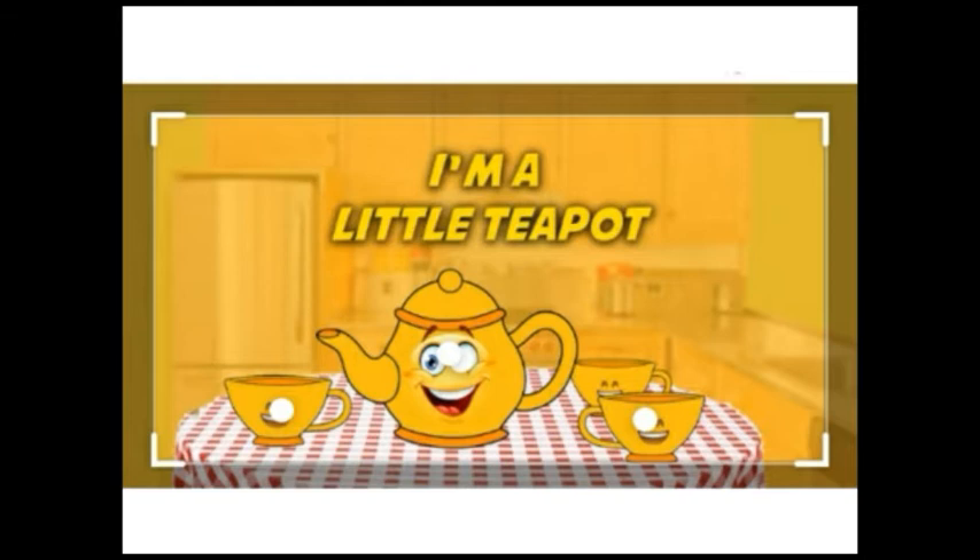Main abhi poem recite karungi aur aapko poem mere peechhe repeat karni hai. Let's start. I am a little teapot, short and stout. This is my handle, and this is my spout. When the water is boiling, hear me shout, just lift me up and pour me out.